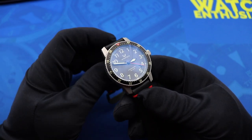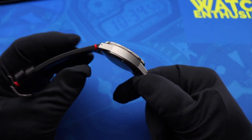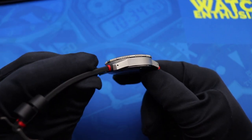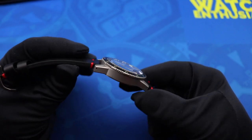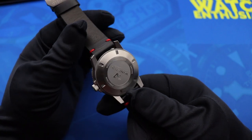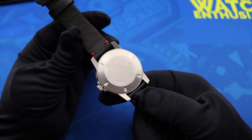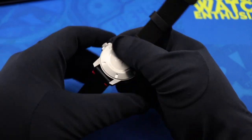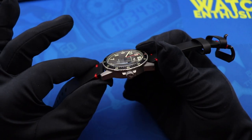Before we get into the review, let's talk about the specs. The Mission Timer One comes in a 316L bead blasted stainless steel case that the Winfield website says is also heat treated for enhanced durability. If we flip it over here you see a brushed screw down case back with some nice radial brushing along the outside, decorated with the Winfield branding and logo.